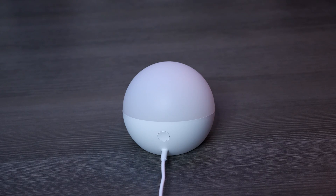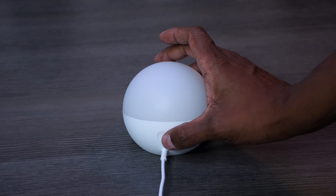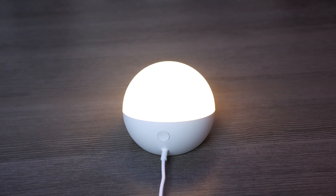Once you plug it in, you can easily turn it on without having to use the application, simply by pressing the button on the back. And you can easily change the color just by tapping on it.